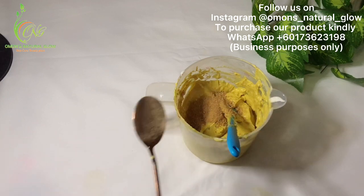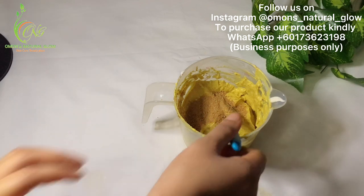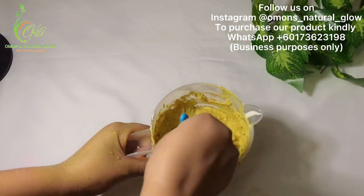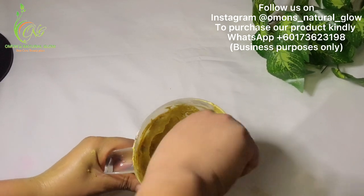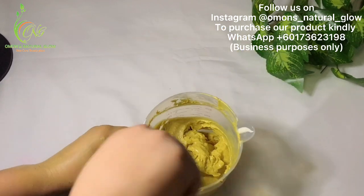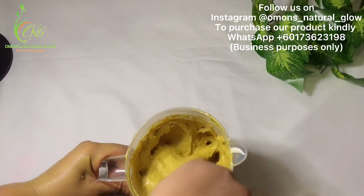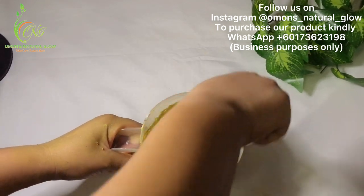Mix it all together and that's all — it's finished. Use this on your face. It's going to help to lighten up your face and give you brighter skin. It's going to help take off every form of dead skin cells from your face, hydrate your face, and take away every form of dark spots.